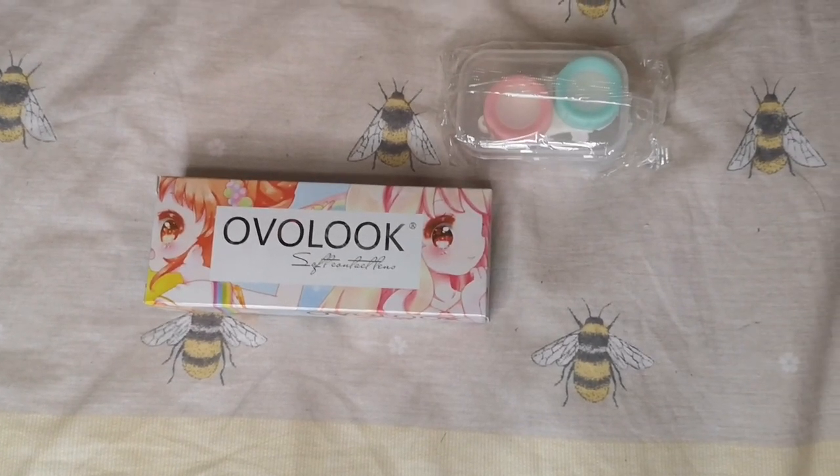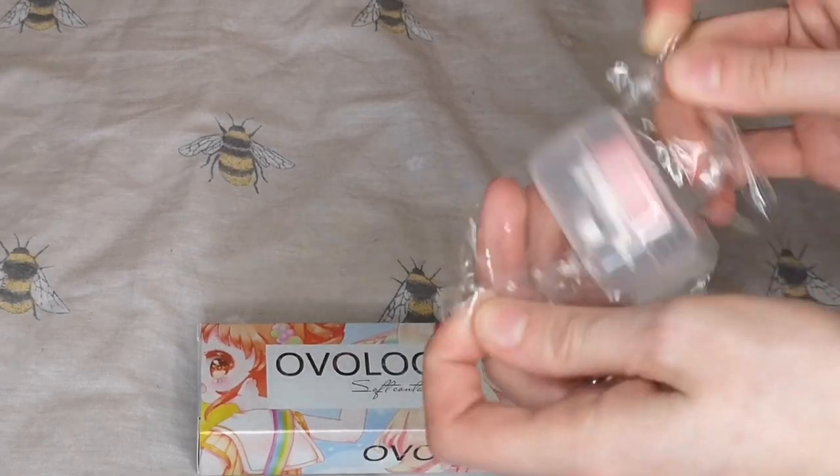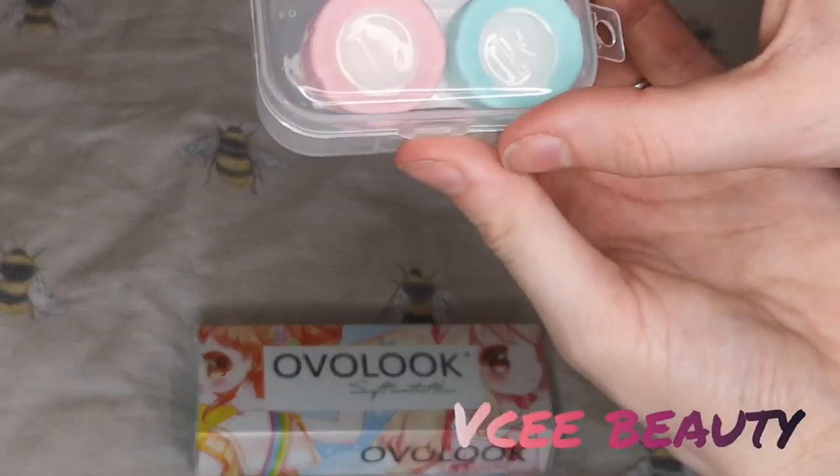Time for another boring lens review video that none of you are going to watch. To those of you that are staying here and helping me get my watch hours up, these are from VCEE Beauty.